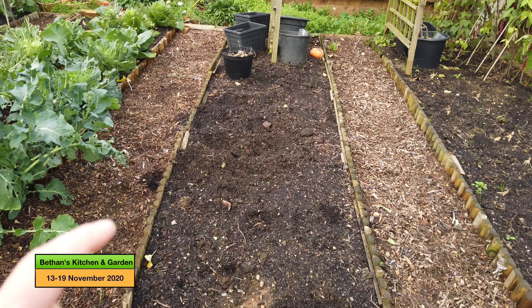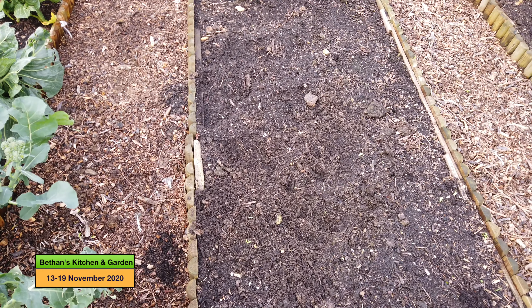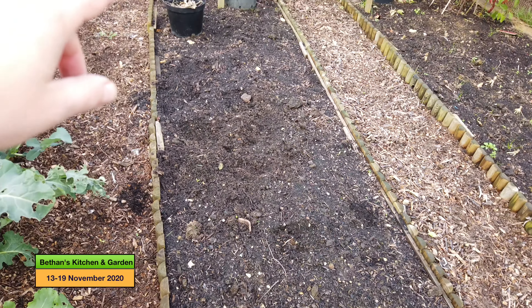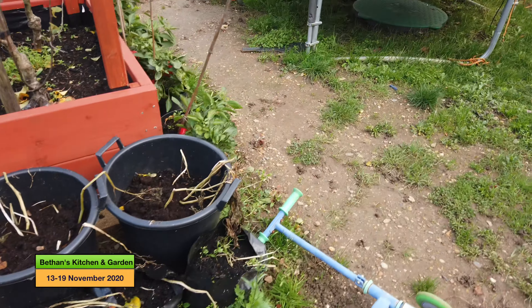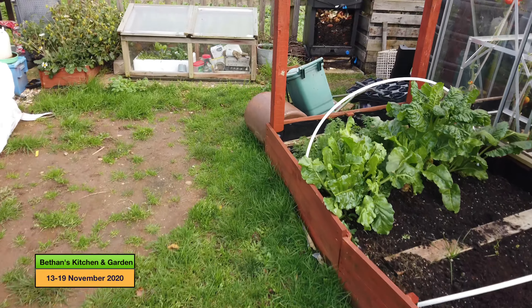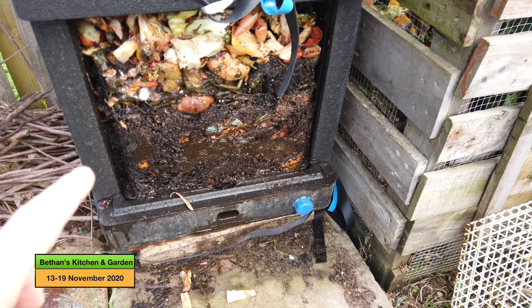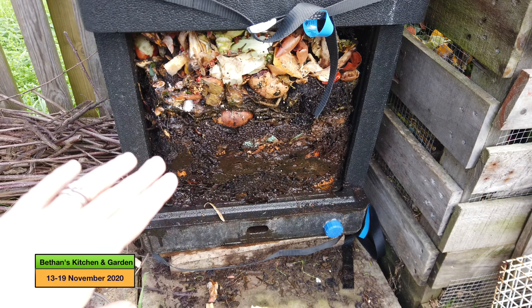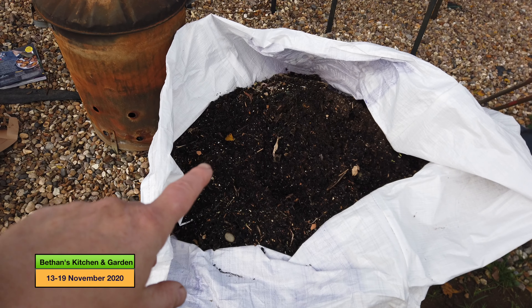My next job is to cover over this bed. There are a couple of rocks in the soil because my cats are essentially using it as a toilet, so I need to cover it over for the winter. I'm going to put down some compost and then cover it with cardboard. I've got two kinds of compost — my hopping composter over here, which doesn't have an awful lot in it but will do as a ground cover on top of the bed.